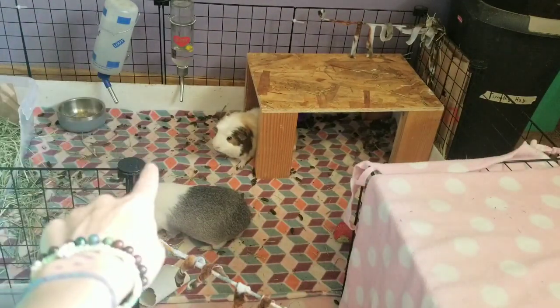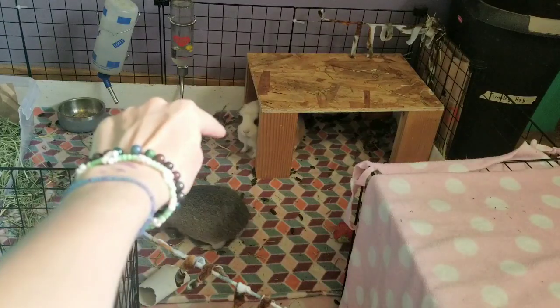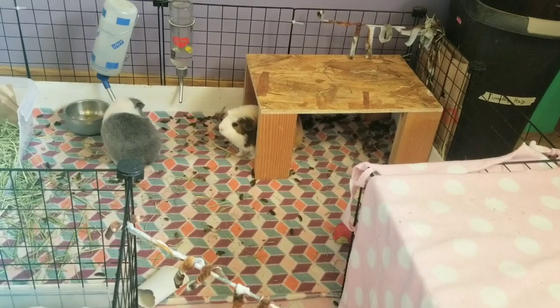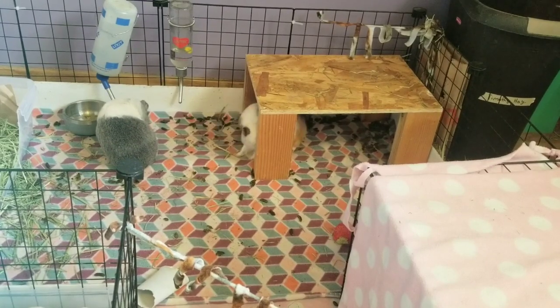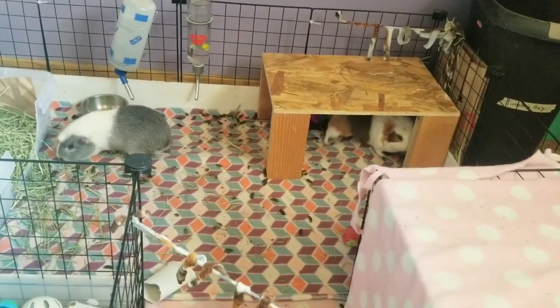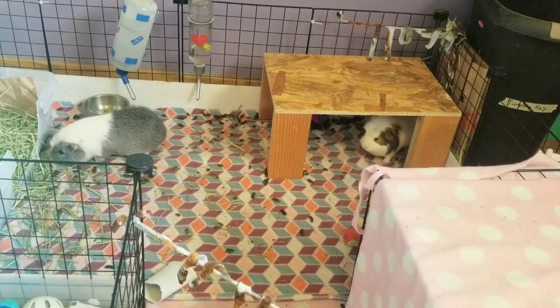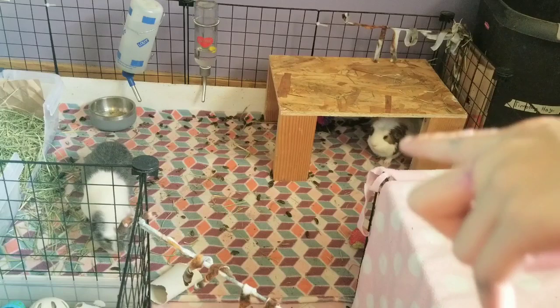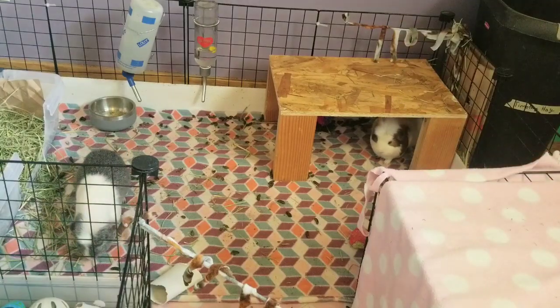The gray one is Percy, and then back there is Charlie, if you didn't see my first video. The first thing I'm actually going to do — because getting veggies, I have to go outside — is I'm going to fill up their glass water bottle, because that one is pretty low.